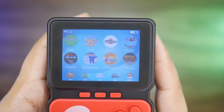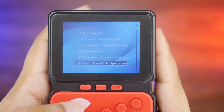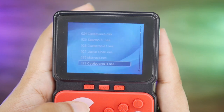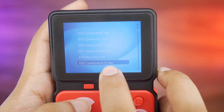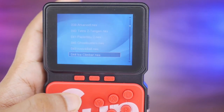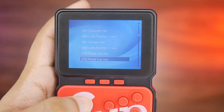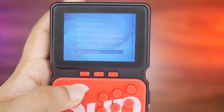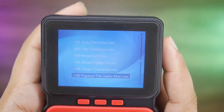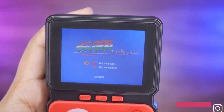First, let's look at the NES games section. You can see all the files and their extensions — if you want to add a game from the internet it needs a .NES extension. There are many games in this category. I'll play Street Fighter to show how the game runs.